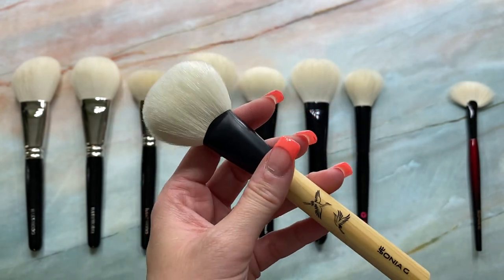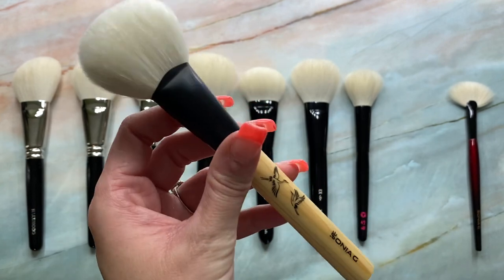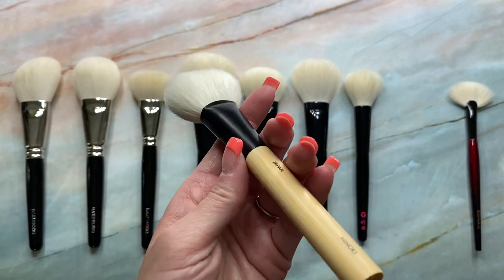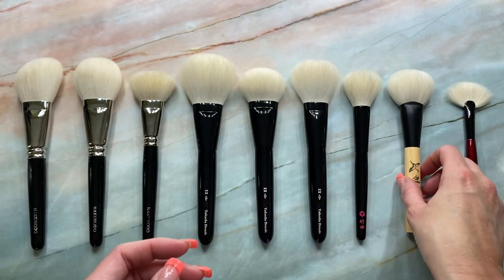It's not to the point where I'd say it's defective or I don't recommend it. It's a beautiful brush. And the softness and the quality just speaks for itself. It's one of those brushes that you have to have in person and use it to really experience the true luxury. Sonya really did a beautiful job with the Hinoki set.